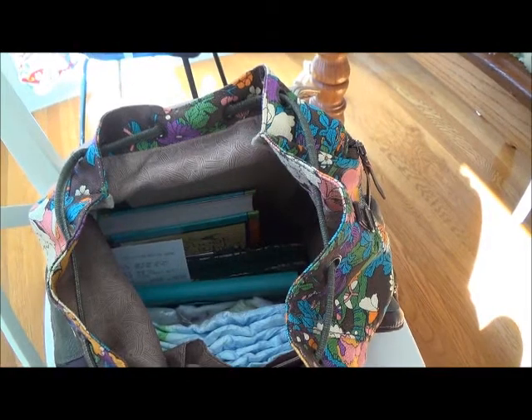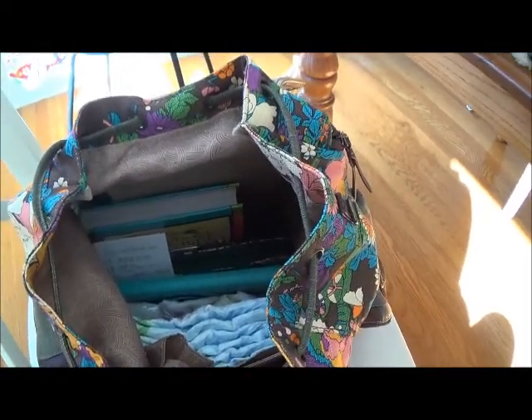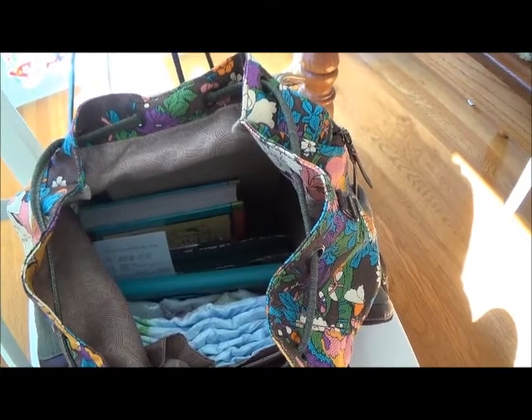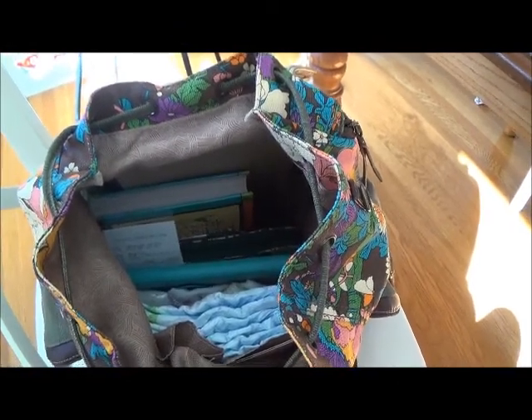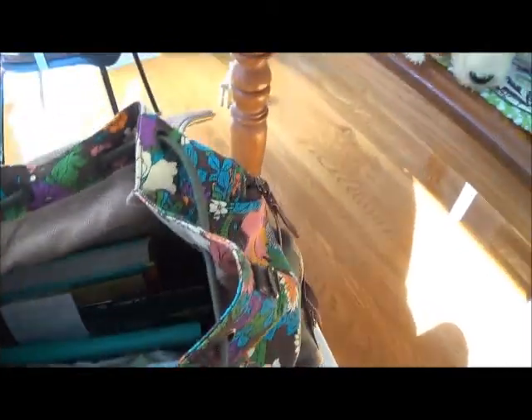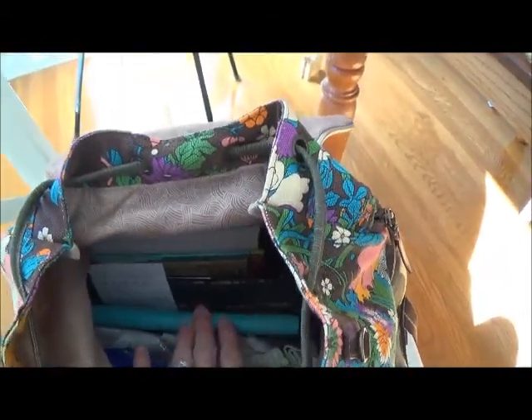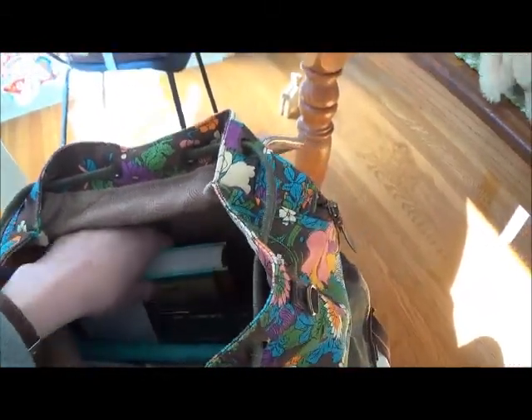That's why I wanted something I liked that was cute but also big enough to throw other things in, because I'm that mom that does not like to have two or three different bags for this, that, and the other. I want it all to go in the same one. This is why I like it — it's big enough.